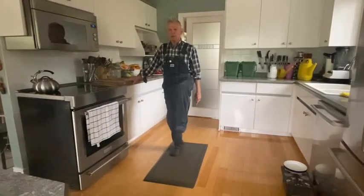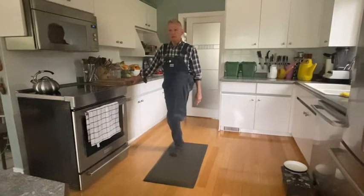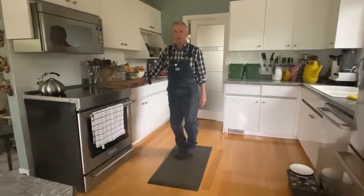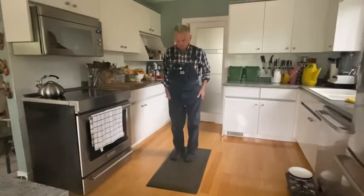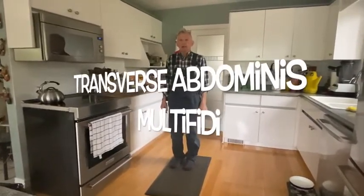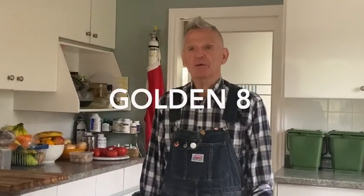Once you've done ten of each, that's your warm up. We talked about the four main core muscles. On with the lesson. All of the Golden 8 exercises are great, but there are three of them that focus on your core muscles that prevent you from falling over more than the other five. So we're going to do those three important Golden 8 energy balancing exercises.